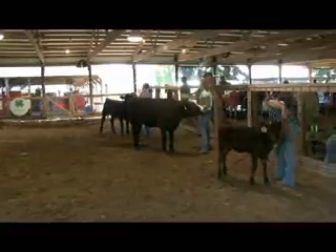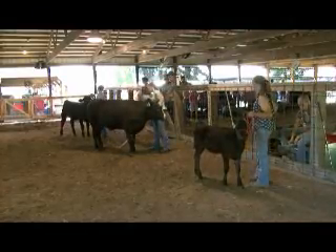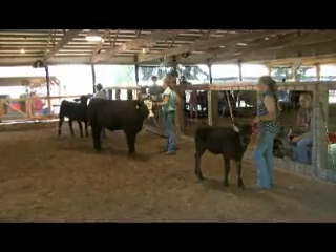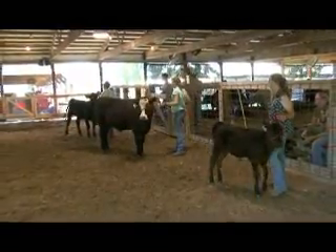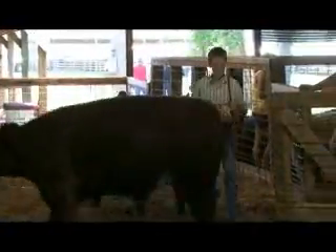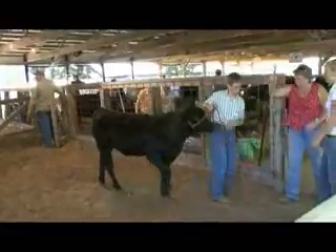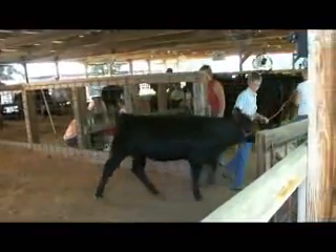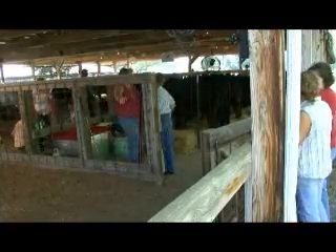A lot of the larger cows shown here today are going to be auctioned off? They only let you auction off steers. And when we auction them off, the buyers don't actually keep the steers - they pay a flat price, not by the pound or anything. It's pretty much just a donation to 4-H and they get their picture taken and put up in their business, but we actually keep the animals. If they want the animal, they have the option to buy it again at market value. I know a lot of counties actually do keep the animals, but here we keep them. And that kind of raises money for the next year.